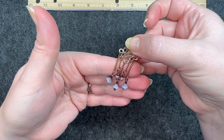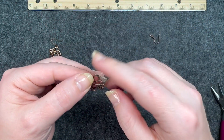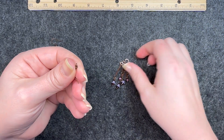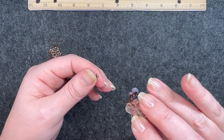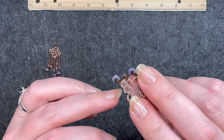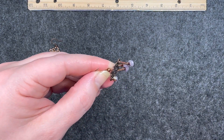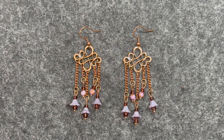We have them all connected now — oh, that is so beautiful! Now we're going to put on the ear wire. Take your ear wire and open it just a little. The component faces one way, so make sure you have it facing the same way — the back has grooves where it's more smooth in the front. Put it on there and close it back. Here is the final pair, and I absolutely think they are beautiful.